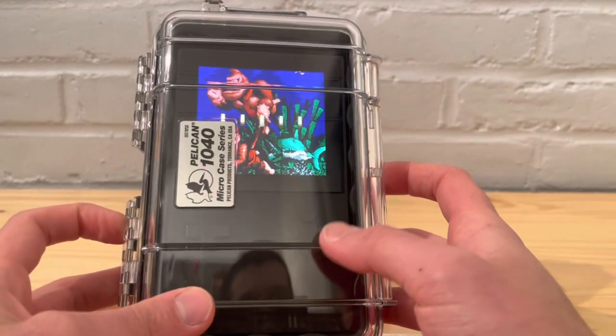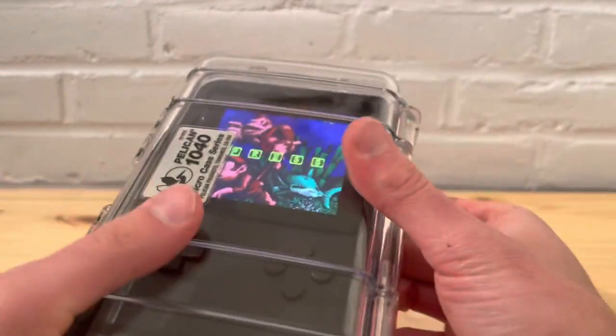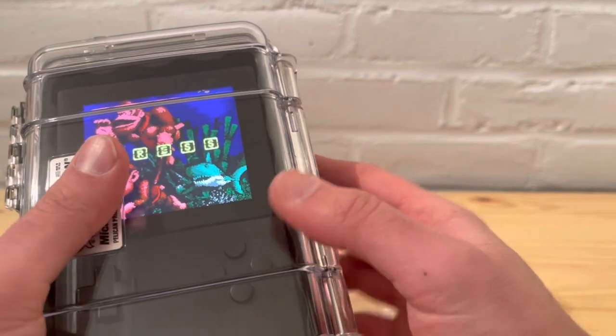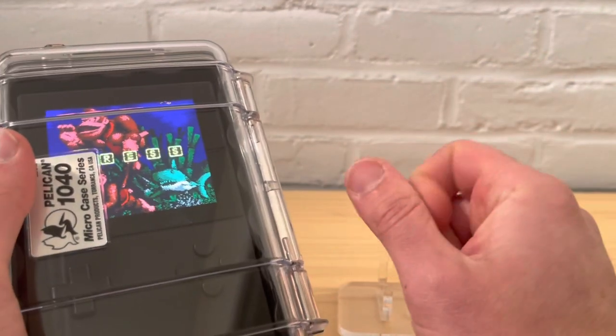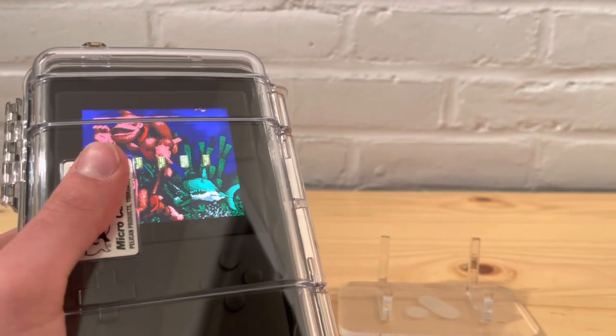That's my quick take on the Pelican 1040 micro case series. If you enjoyed the video, please leave a like and subscribe to the channel. Thanks very much and have a good one.